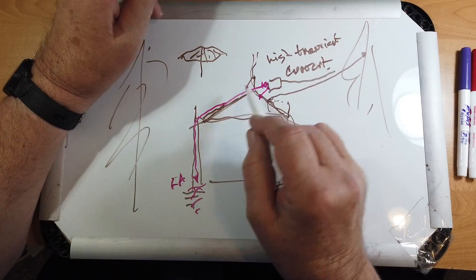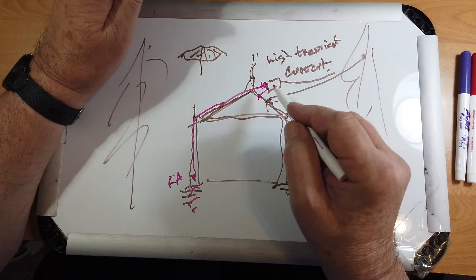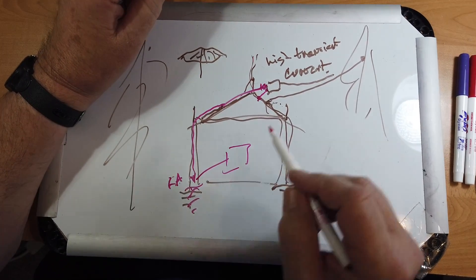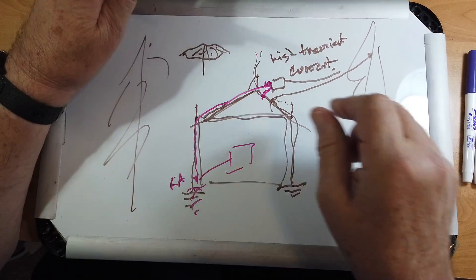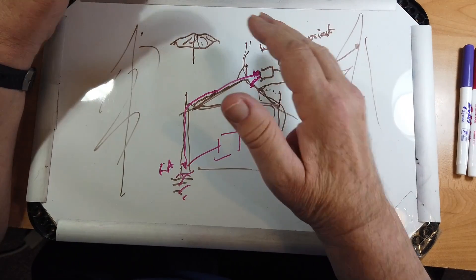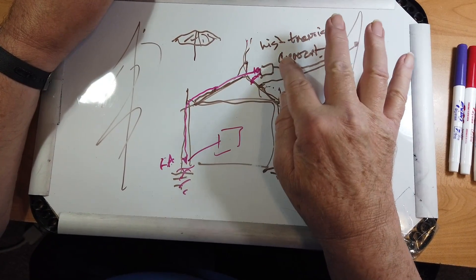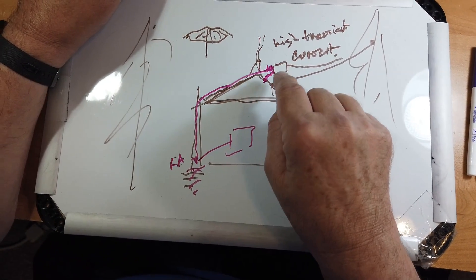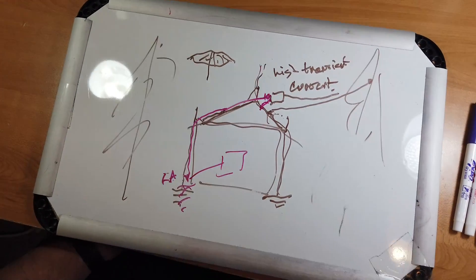Now remember, in the event of a direct strike, the idea of the lightning arrestor is to protect the house and its occupants. The antenna is probably gone, but the lightning arrestor should keep it from going into the house. So you can experiment with or without this to see which you like best. Don't worry about the antenna creating a problem or shield. If you are concerned, pick a tree out here that's a ways away so that you can have the antenna out away from the roof, held in place by a piece of nylon cord or UV-resistant bungee cords.